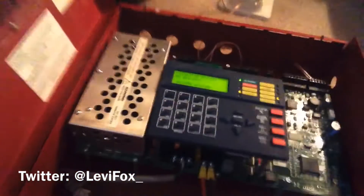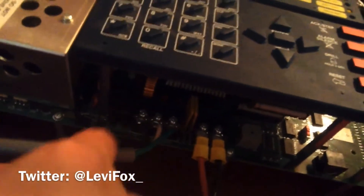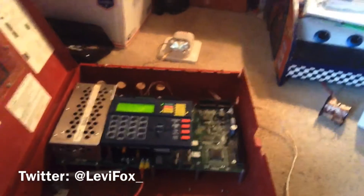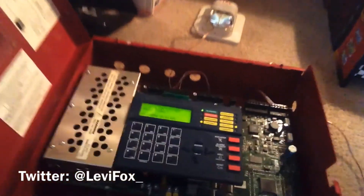This panel takes one of the bigger AC cords — like the NFW50 — and I recommend using those on the panel. I haven't tried it with just the standard two-prong cord, and I'm not sure if you really need that. Anyway, the recording almost stopped — sorry about that.